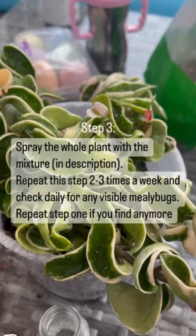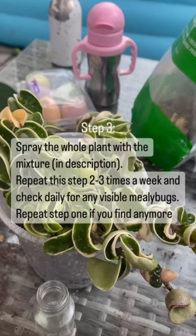Step three: spray the whole plant with the mixture in the description that I will be posting. Repeat this two to three times a week.